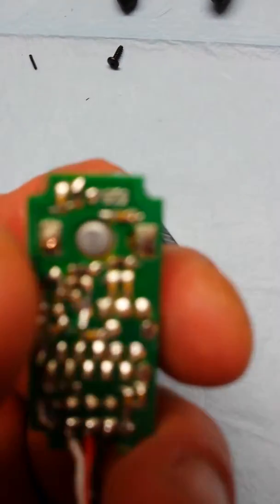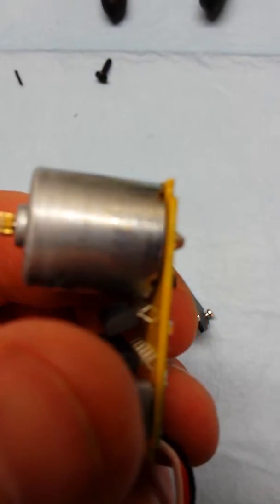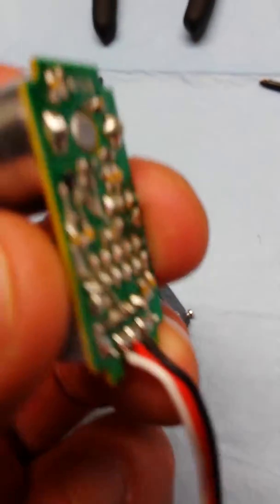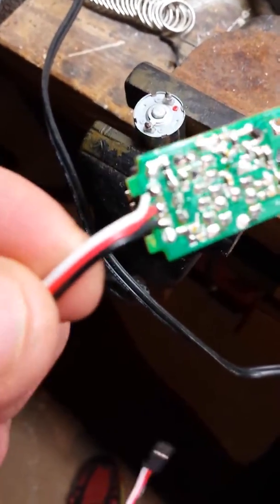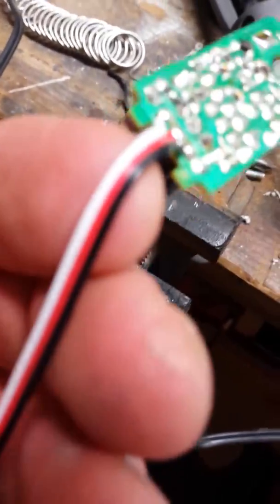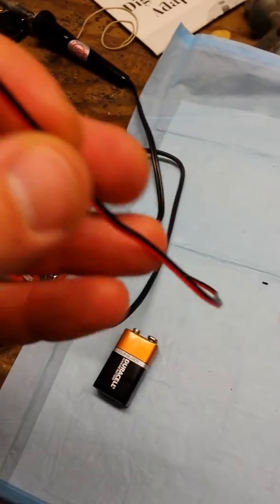There are those two bigger soldering marks right there and right there — those are the connectors to the actual motor itself. Go and heat those two on up and then you'll be able to pull that motor off of that plate. It's also nice to have a third hand, so that's why I'm using the vise. If you aren't going to use the wires off of that plate, just go and take side cutters, clip them, and then pull that white wire off.